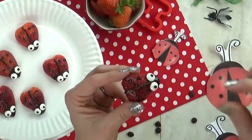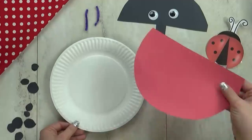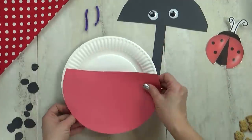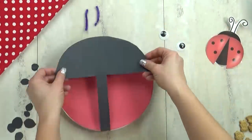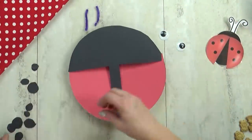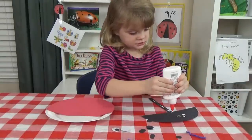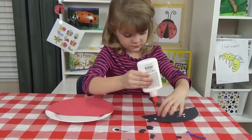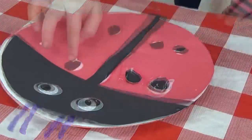Now just like with all of our letter lunches, I have a really simple craft. All you need for this is some red and black construction paper, a paper plate, some googly eyes, a pipe cleaner, and some glue. If your kids are really little, you can cut this out for them, or if they're good with scissors, they can do it themselves. Lily loves crafting, but as you can probably tell, she's still working on how to do the glue.